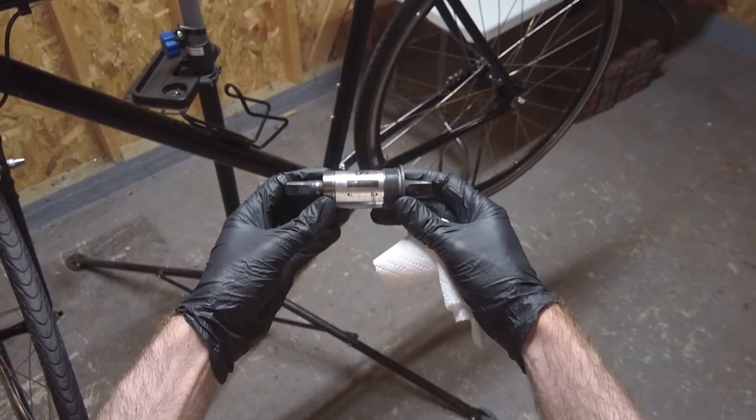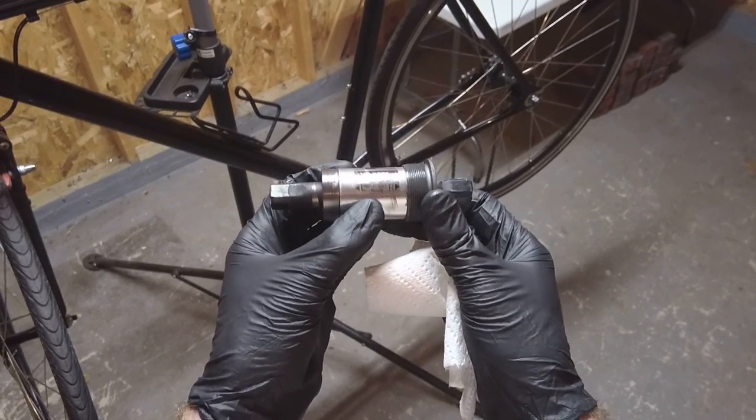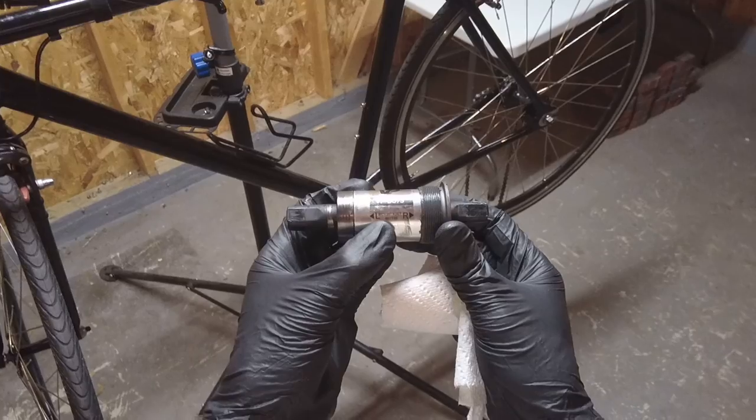Here's the bottom bracket. It's a VPBC73. It has a shell width of 68mm and a spindle length of 118mm. It's a thread type of 1.37 inch by 24T.